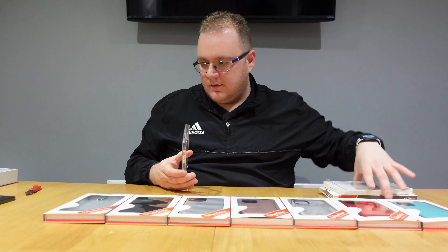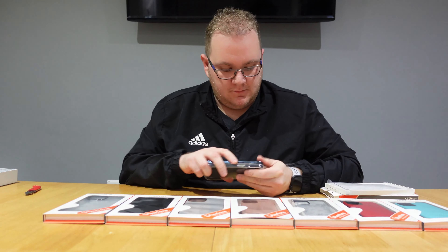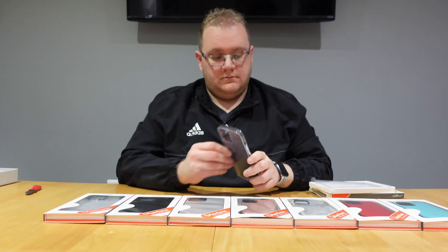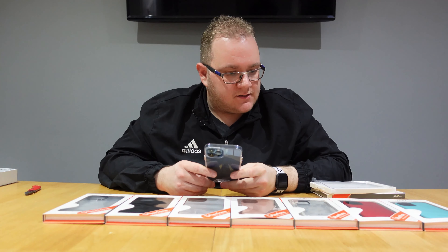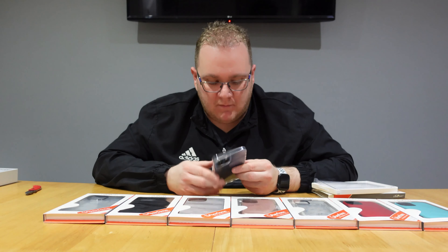I'm going to go for the clear case because my phone is extremely pretty and I want to see it. These B-Tough cases are also shock absorbent, which is always good in a case — because accidents happen and the last thing you want is to drop your phone and break your heart.